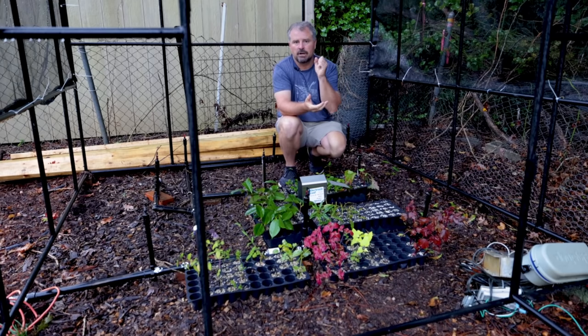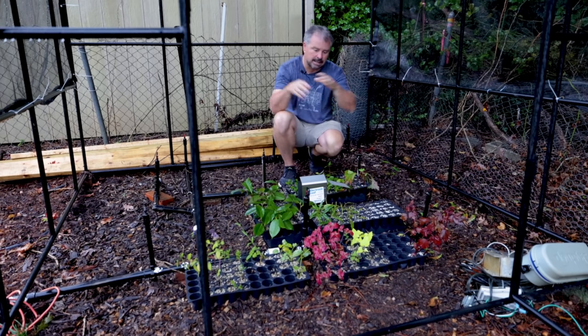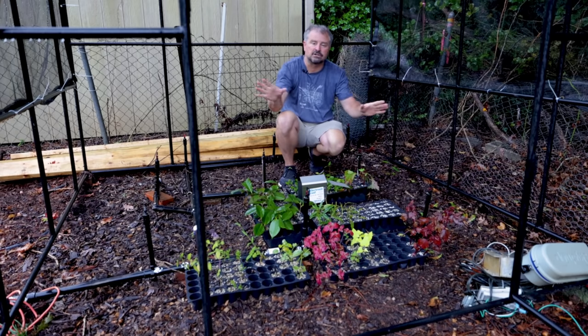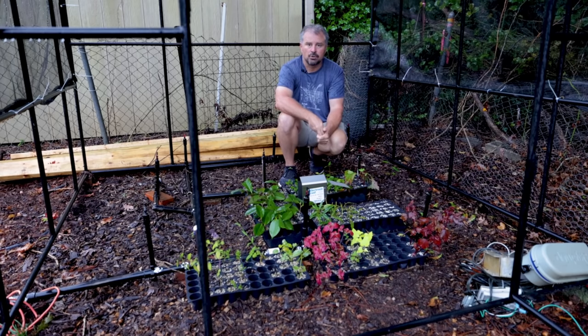Thank you very much for following along with this series. It's not been my best propagation series just because I started so late in the season and most things had just kind of stopped growing or hardened off so much. But I got a great system in place, and so next spring I'll get started early and as I travel around I'll collect cuttings throughout the entire season, and we'll root lots of things together. Thanks for watching.